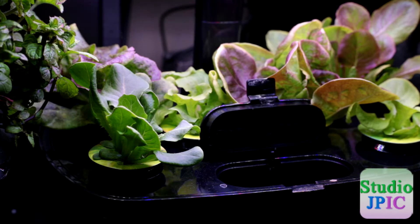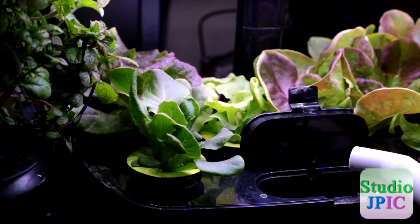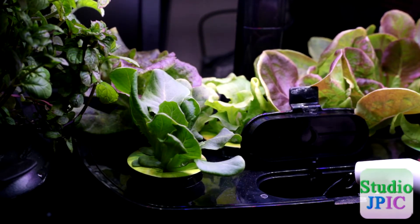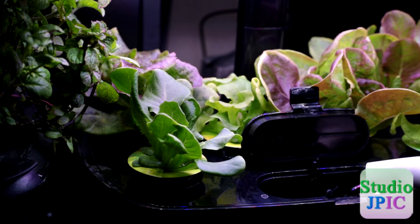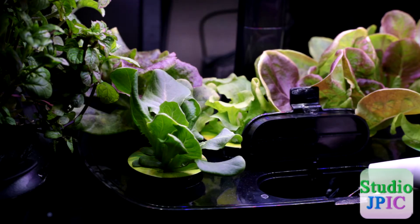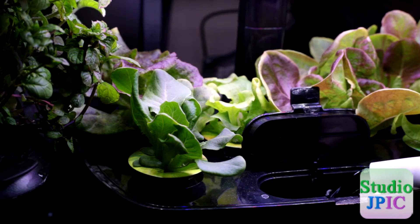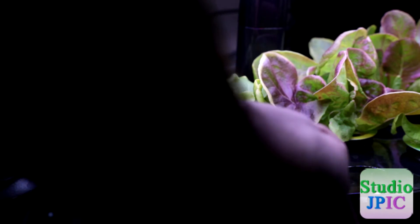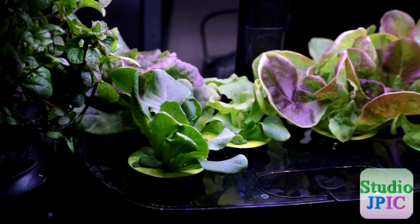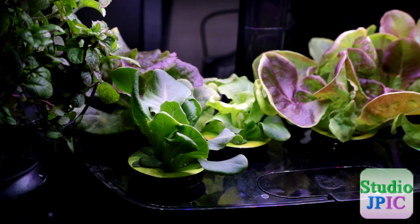I'll just stand up for a second. There is a fill line here that you can see, and in this unit it is very easy to fill — you have a nice big opening and you can easily see the fill line. Then you close that up and your plants are all fed and good to go.